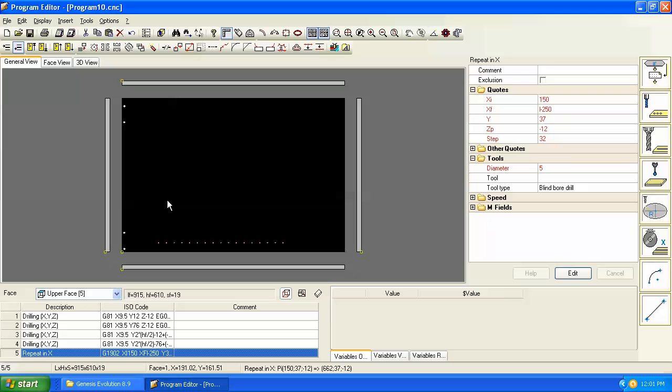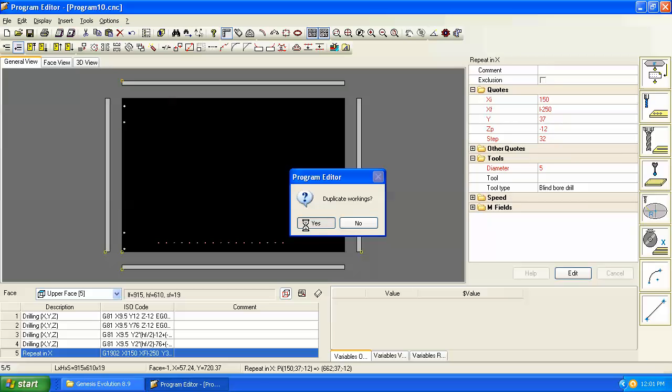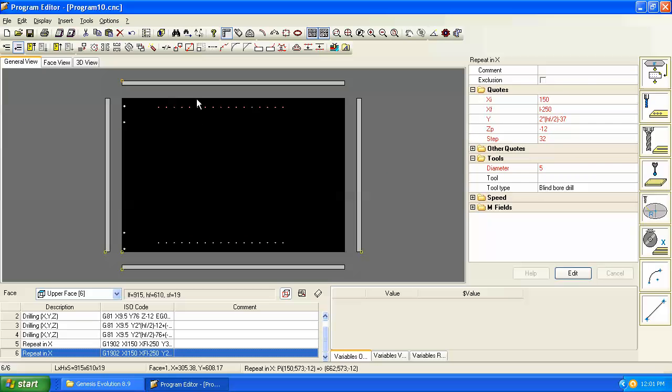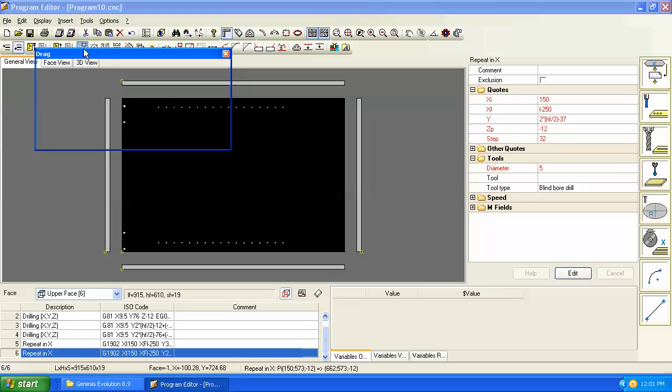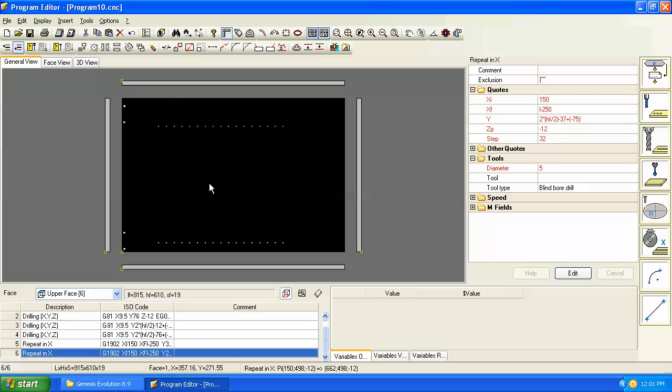To add a second set of shelf holes at the back, we can use the symmetry command and repeat it — those holes would then be 37 off the back edge. However, that may be too close to the back, so we could go back to the drag command and move them forward by, say, 75 millimeters.